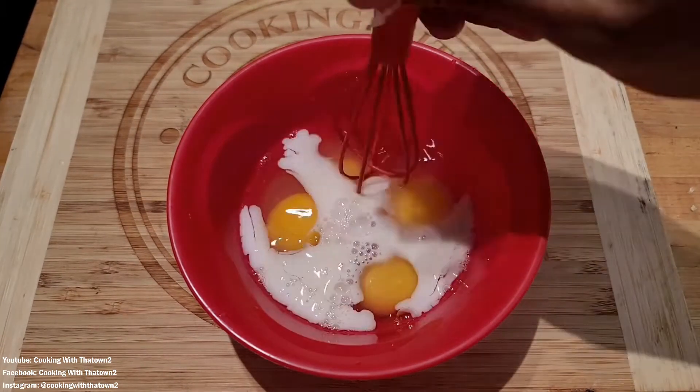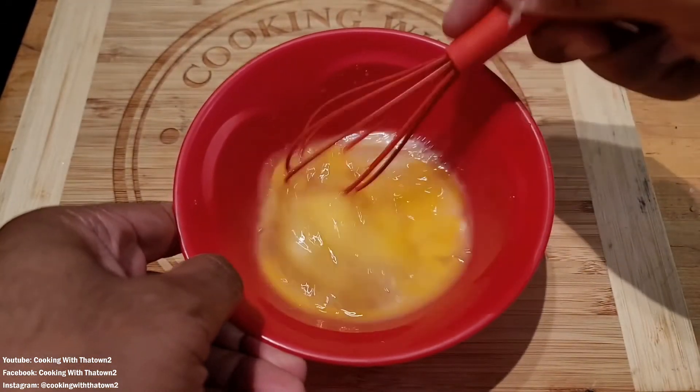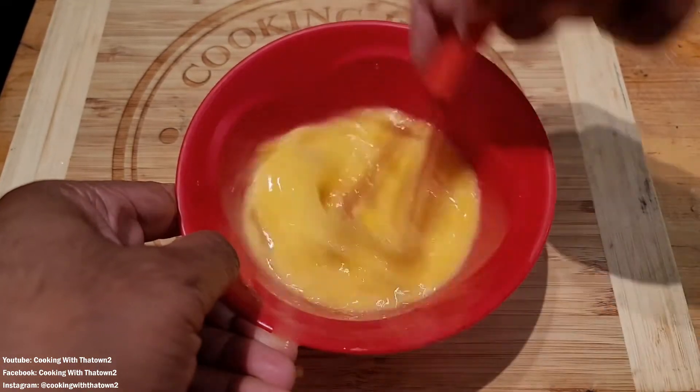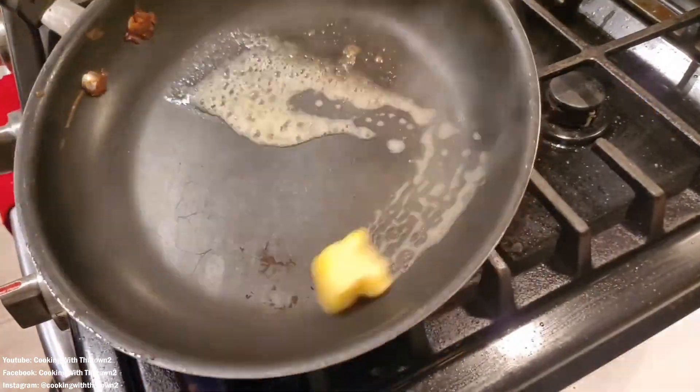Then we took a bowl and cracked in about four eggs. We still have our whisk — for some reason the kids haven't gotten it, so we've been able to hide it from them. Put in a splash of almond milk and went ahead and scrambled those eggs up.